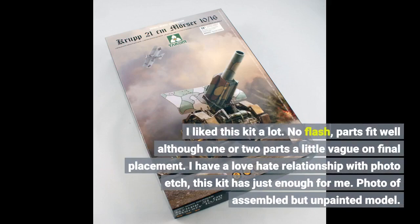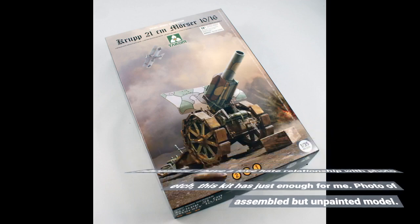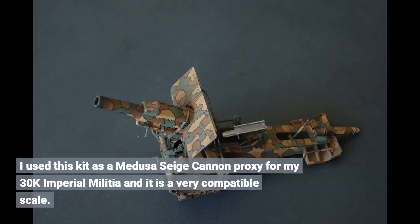I liked this kit a lot. No flash, parts fit well although one or two parts were a little vague on final placement. I have a love-hate relationship with photo-etch — this kit has just enough for me. Photo of assembled but unpainted model included. I used this kit as a Medusa siege cannon proxy for my 30k Imperial Militia and it is a very compatible scale.